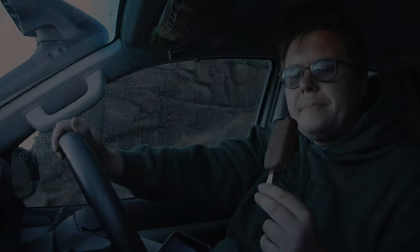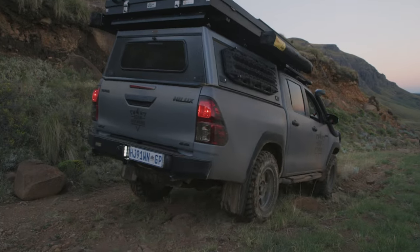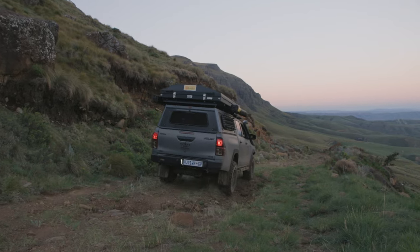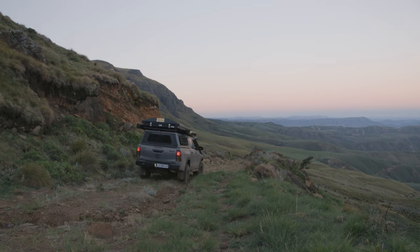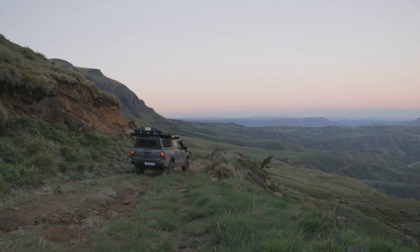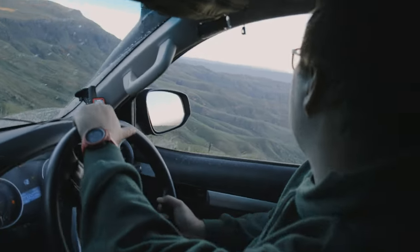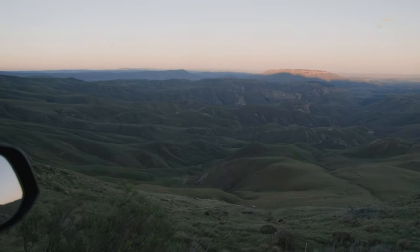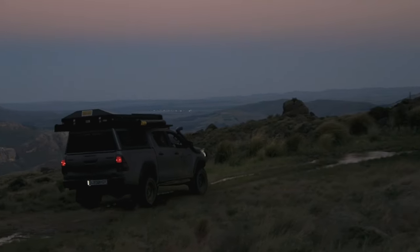Disappointed? Sure. But what is an adventure without adversity? We just didn't know how adverse it was about to become — we were just about to begin a 12-hour battle against the wind, one that we would definitely lose. But the promise of a sunrise over the mountains in the morning was all we could cling to to keep us sane.